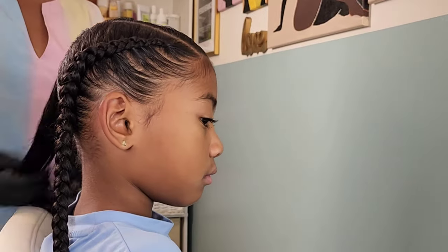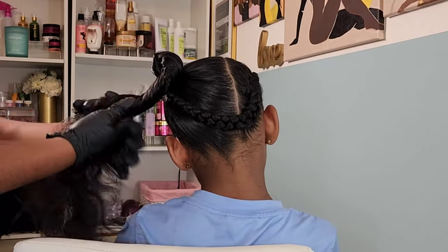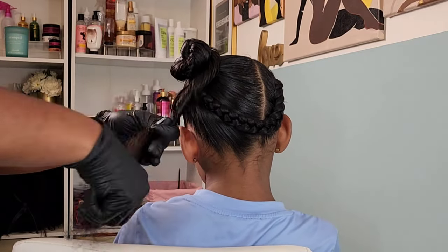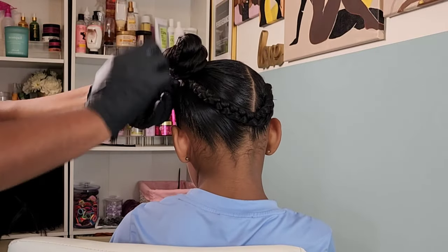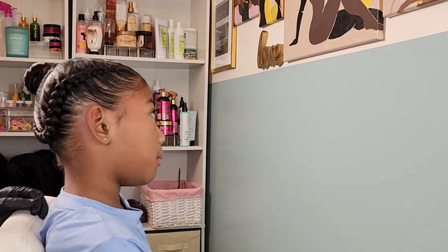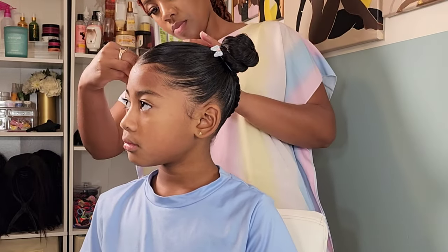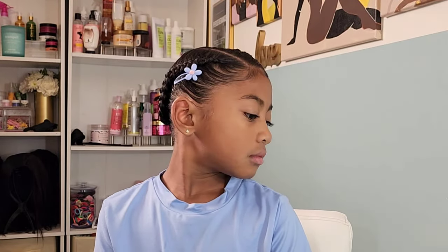I'm going in with a ponytail holder, slicking down her edges with the Let's Jam conditioning gel, and I'll show you how I achieve the knotted bun. All it really is is twisting the hair until it begins to knot, then wrapping it around. Do be careful — you don't want to make it too tight, as it's very easy to cause tension and make it uncomfortable. I have Kehlani let me know if it's comfortable or too tight. Once completed, I go behind it with some cute hair ties and clips to decorate — we are girly girls over here — and those clips are also on our Amazon storefront.